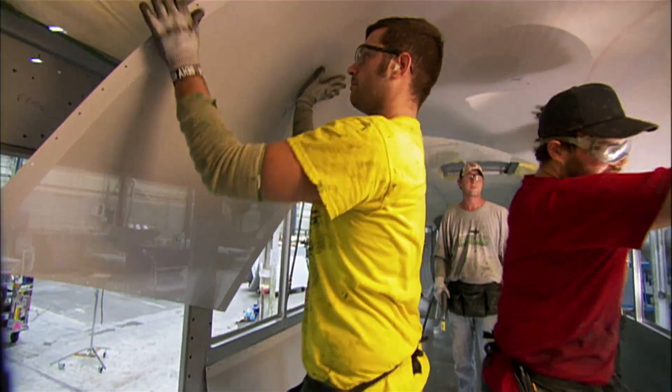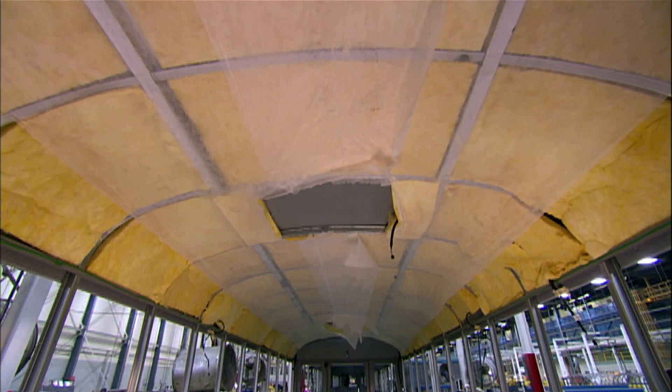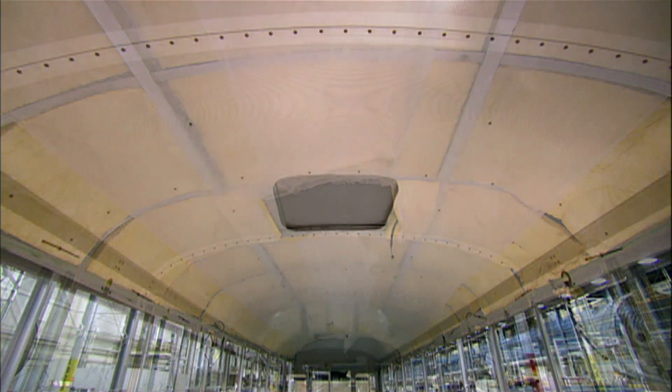The team installs steel panels on the ceiling. These panels have tiny perforations to allow sound to escape into the insulation.